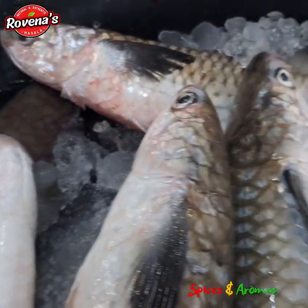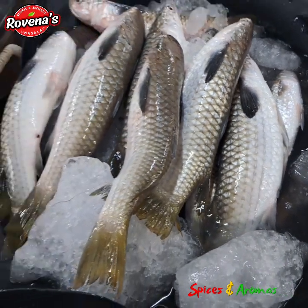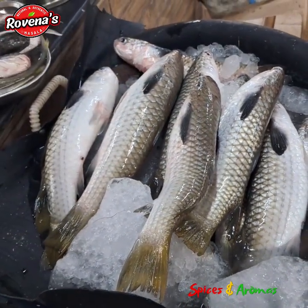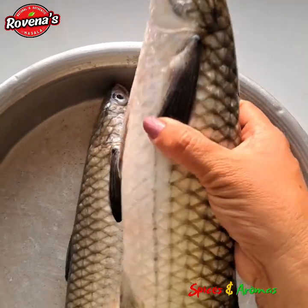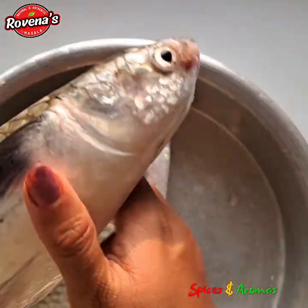Hi friends, I am Rovina. Welcome to Spices and Aromas. Today I am back with a mullet fish cutting tutorial. I got some fresh mullet from the market. It's called Shevto in Konkani. So let me start with the basics.